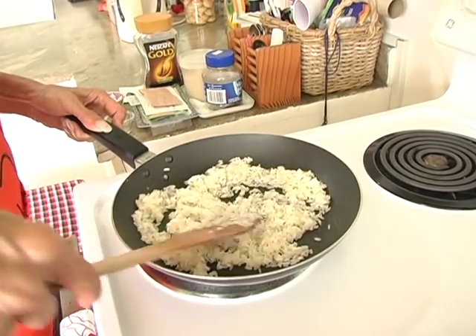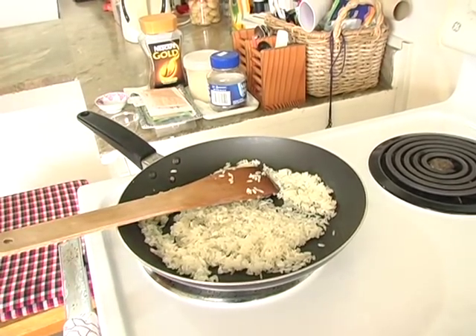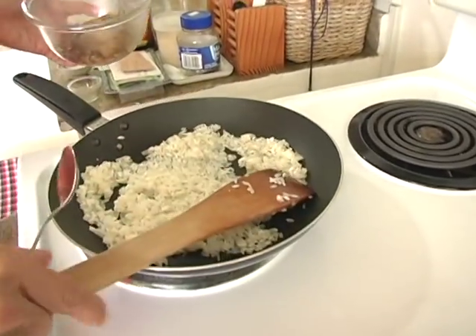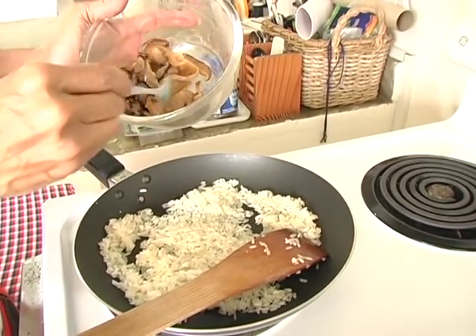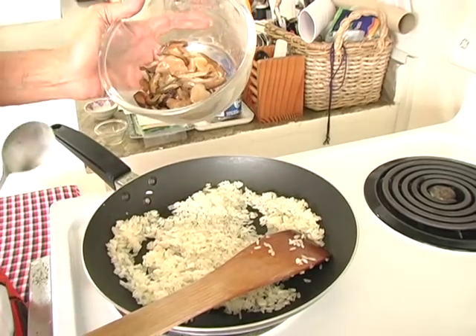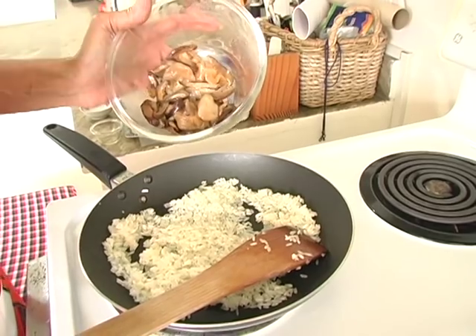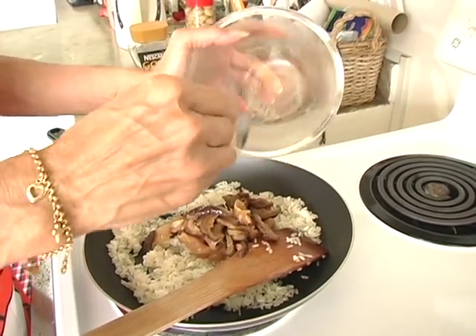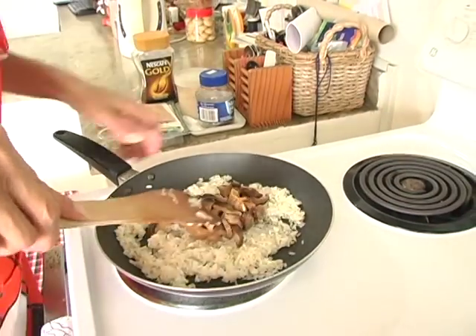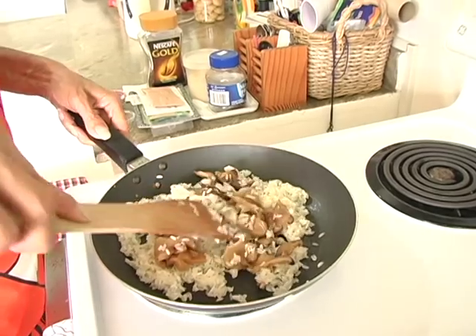Once the rice is coated, add the seasoned chicken and mushrooms, which you have already seasoned with soy sauce and sesame oil — no salt, no pepper at this stage. Put it into the pan and mix it through with the rice and gradually fry it.